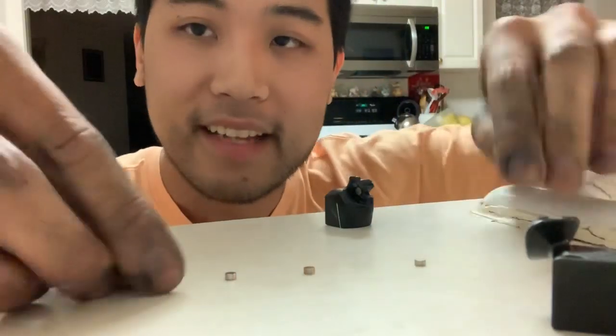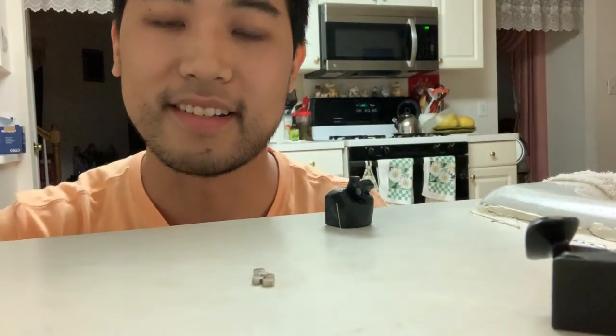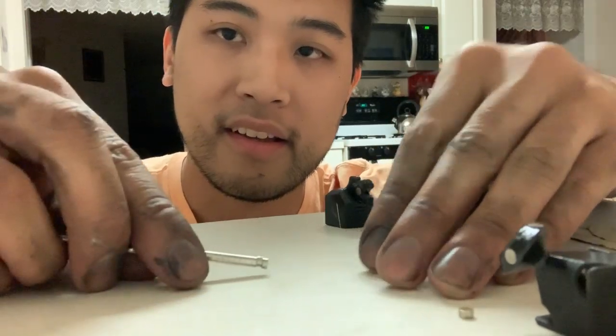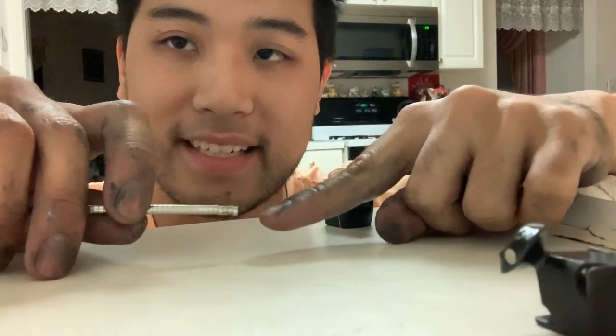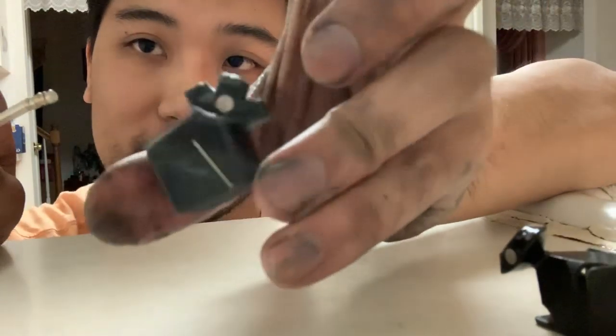These magnets are getting close to each other but they don't attract anymore, because the dipoles — the electrons — are no longer in alignment. Now when you take a magnet to them, watch what happens — it picked them all up. When the neodymium magnet comes in contact with the metal or the old non-magnetized magnet, it aligns the dipole to be temporarily magnetic in line with the magnet.